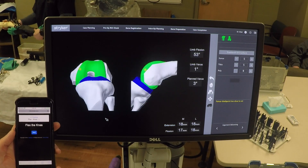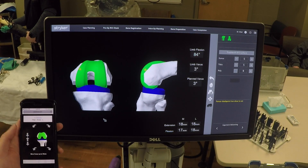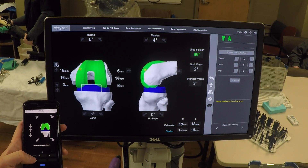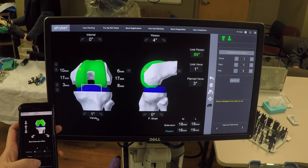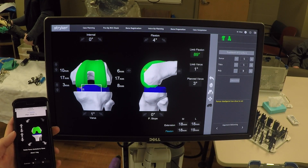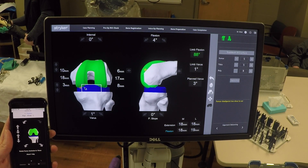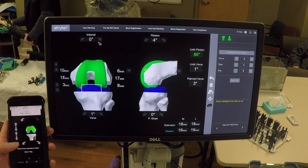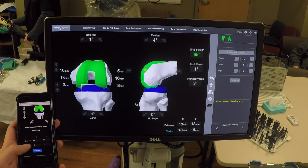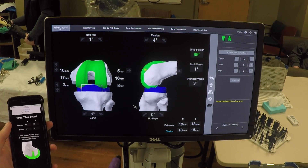We then flex the knee. We translate to 18 millimeters in the medial compartment, anchoring at the posterior aspect of the medial femoral condyle, then rotate clockwise one degree, achieving 18 millimeters throughout. This verifies that we will have a 9 millimeter tibial insert in this particular case.